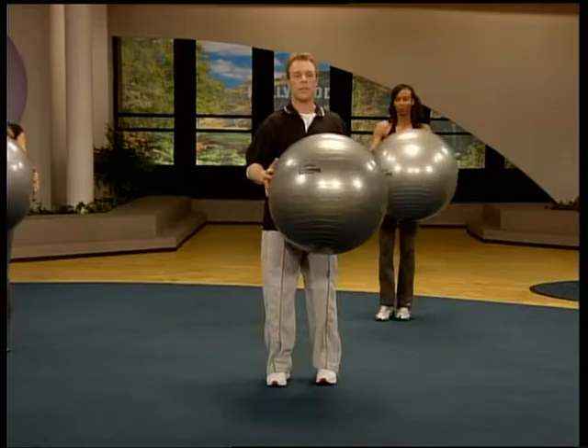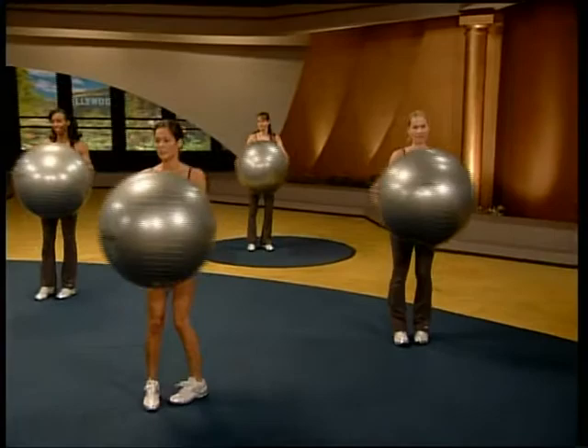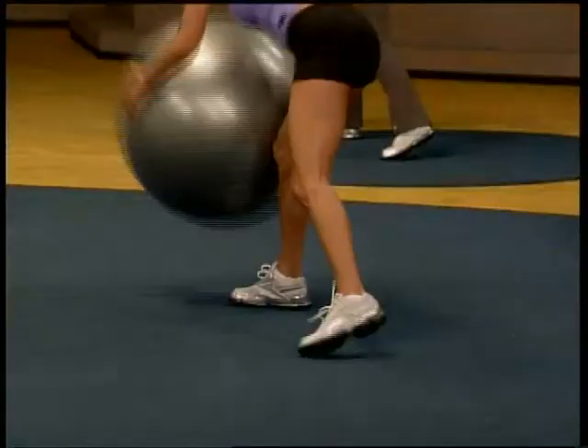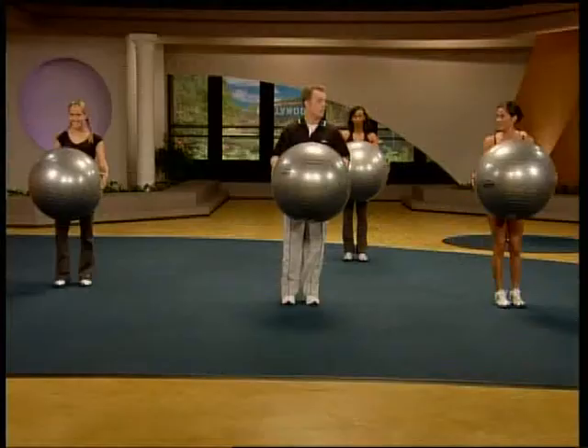Six times. Here it comes. Touch. Commit the weight to the foot that steps back. One more. Good stuff.